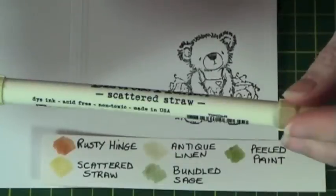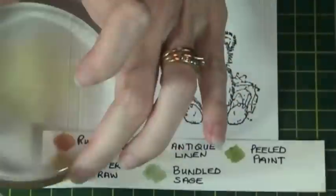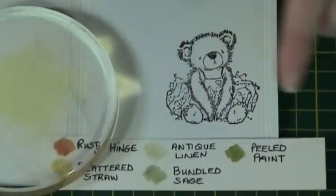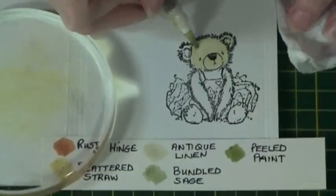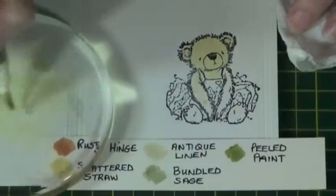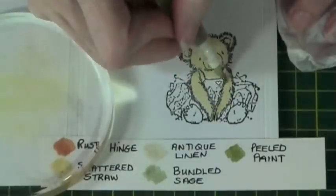I'm going to use my clear acrylic block and place some Scattered Straw onto the block. I then use a water brush pen to add a bit of colour to the bear's body. This is just a base coat to give it a light colouring. We will be adding shading in the next step. This is really quick to do.